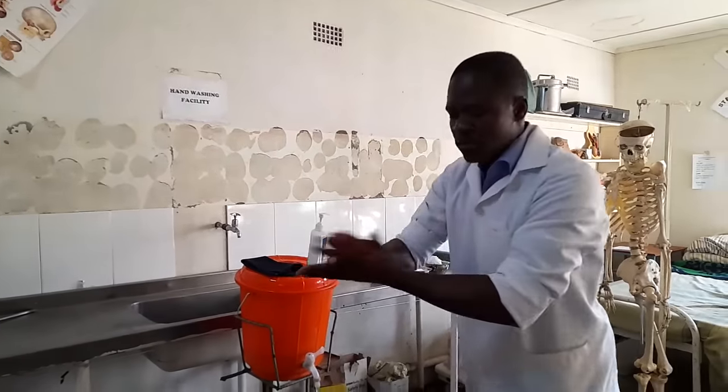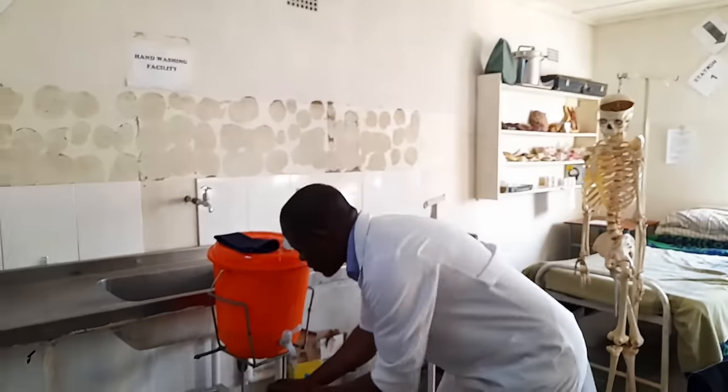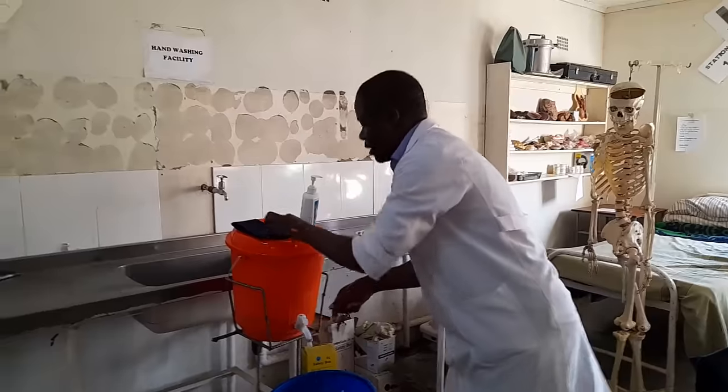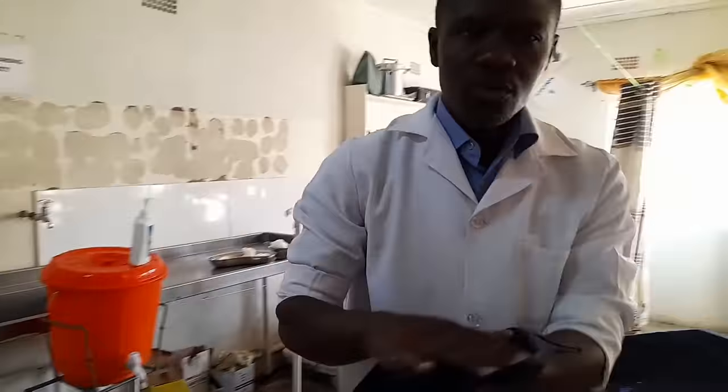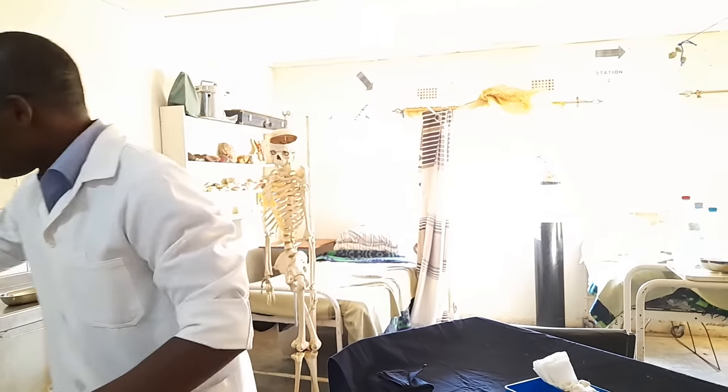So you have to just do the hand washing. As you are drying your hands, you're supposed to go to the mother, because the baby might be with the mother, or if it's in the incubator, you have to go there — but you have to ask for permission from the mother first.